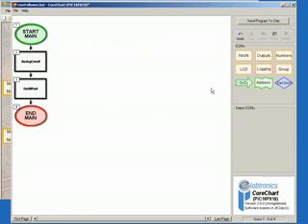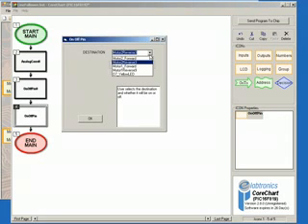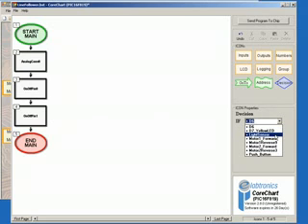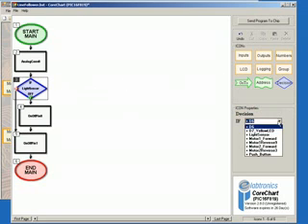Select Outputs again, click on On Off Pin, and place it below Icon 3. Double-click on the icon to bring up its options, and select D7 Yellow LED as On, and then click OK. We now want to insert a Decision, so select Decision from the Icons menu. In the first box select Light Sensor and leave the second as Off, then place it below Icon 2. We now want another Decision — again selecting Decision, with Light Sensor, but this time select On in the second box.